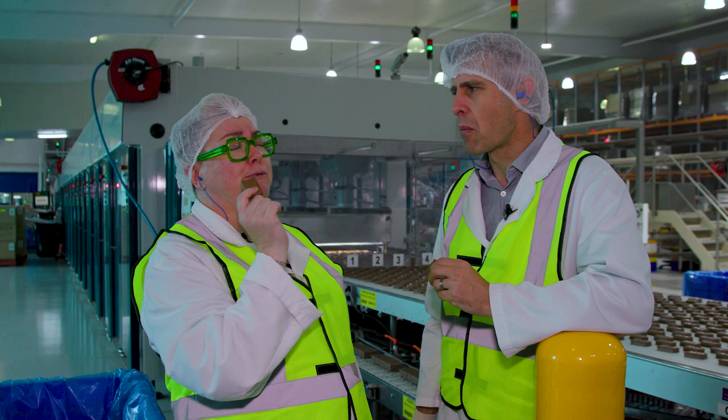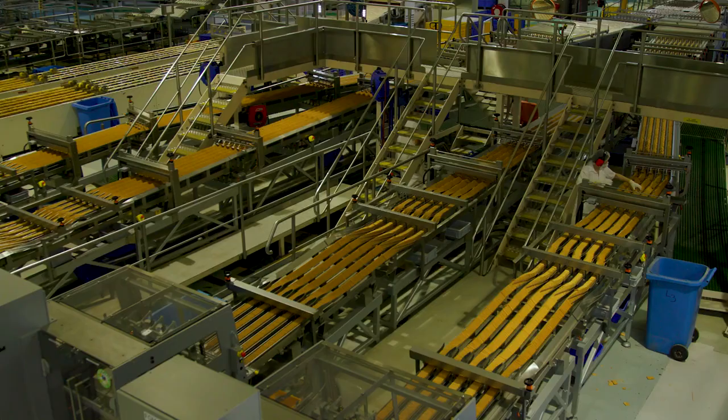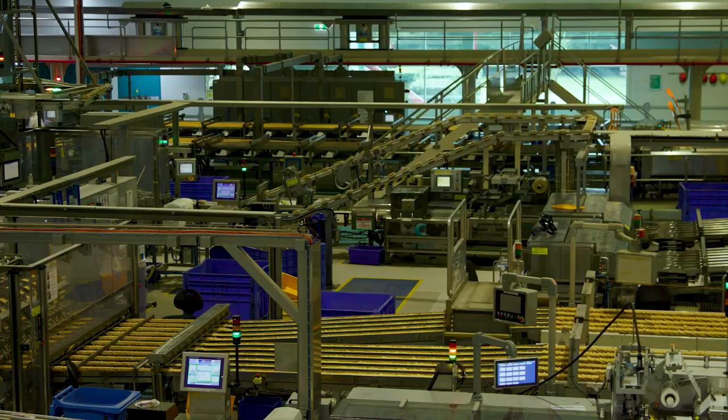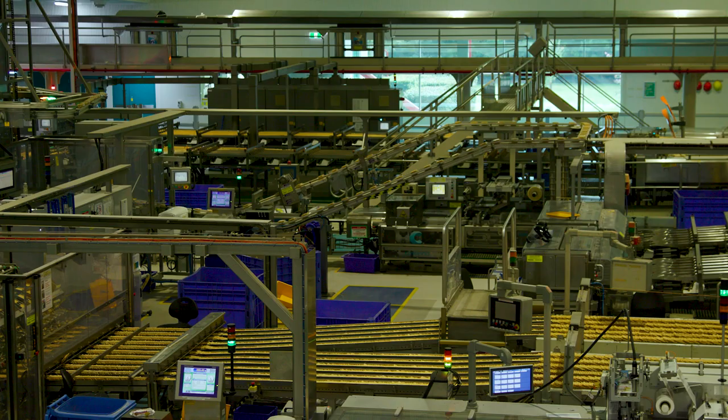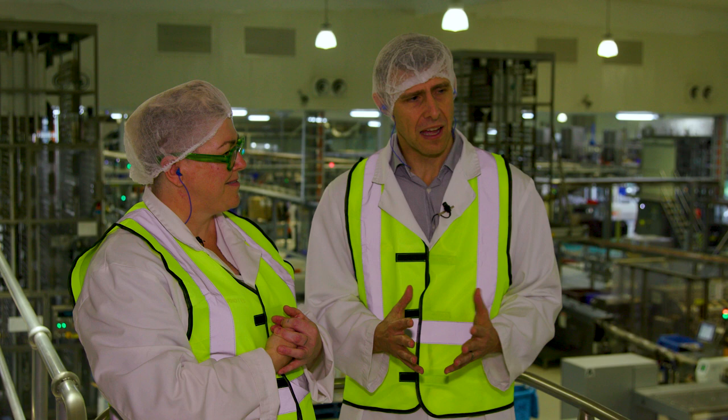We've entered the packaging hall and it's pretty amazing. It feels like the pavilions at the Royal Easter Show — a real sense of wonder. I've been with Arnott's for 24 years, working across our biscuit factories, but compared to many people here I'm one of the young ones. 40 years is not unusual service at Arnott's — it's remarkable. And that culture somehow gets baked into the biscuits, because we all have our favourite Arnott's biscuit.